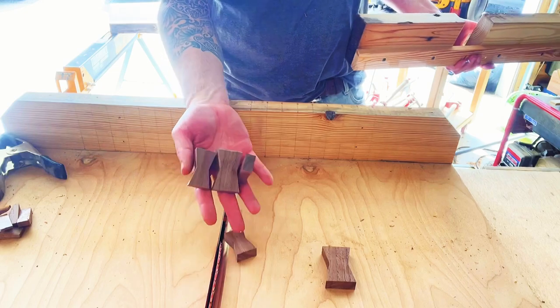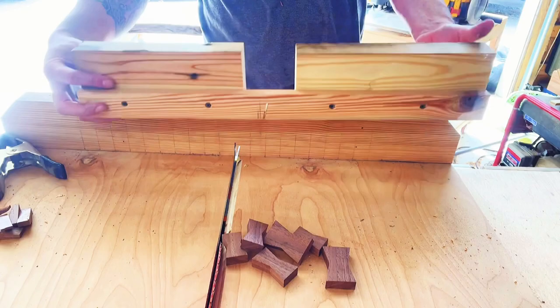Do you want to learn how to make a super easy bow tie inlay jig from scraps? Let's get started.